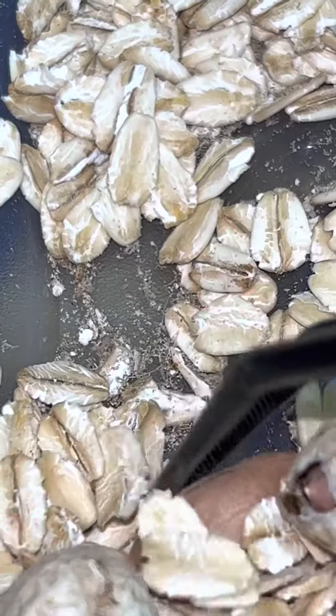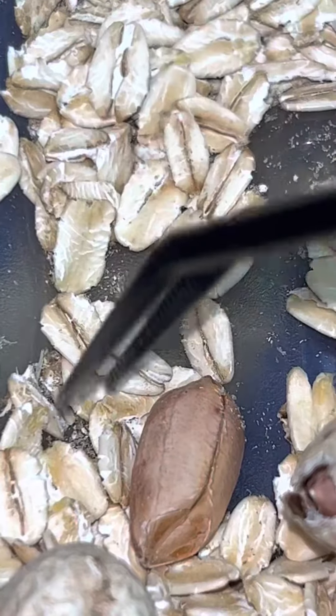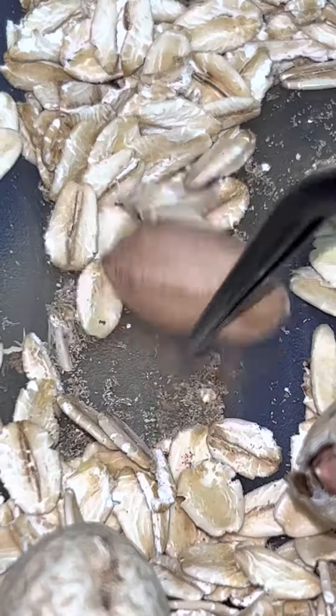After one week of culturing I am very impressed with how many little crawlies we have everywhere in here. There's not gonna be a question if I have enough food.